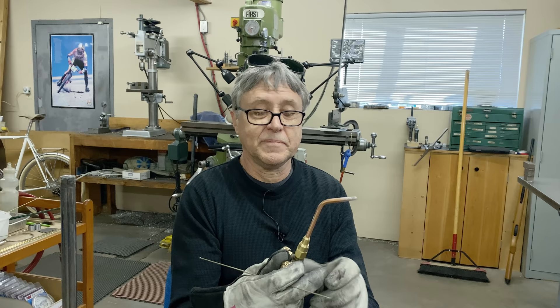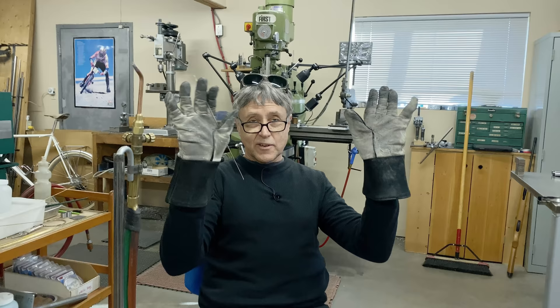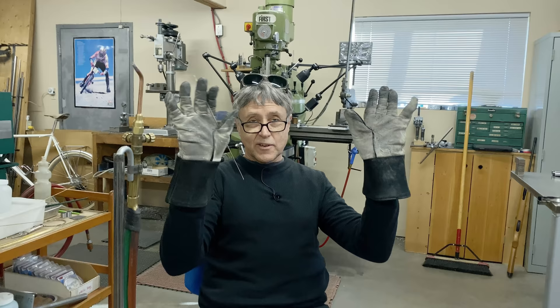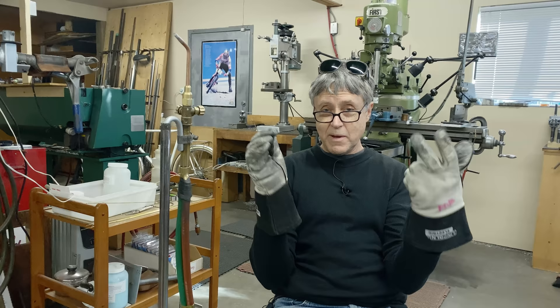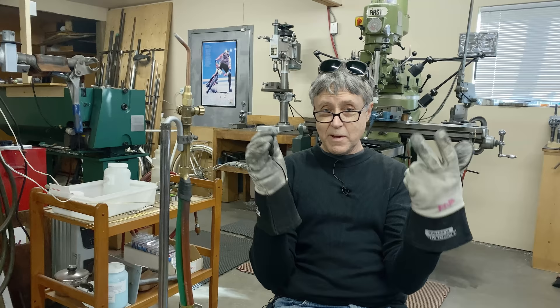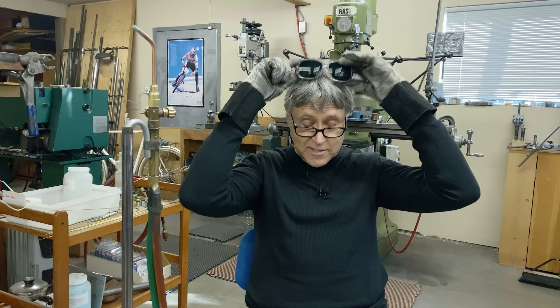I'll switch off the acetylene first and then the oxygen. I've got gloves on — I want to show that I am safety conscious. I call it safety third: first is going fast, second is looking good, safety third. For the rest of the video I don't think I'm going to wear gloves because I'm going to be very careful. We're going to do an exercise — we're going to build an icicle. When I was teaching Frame Building 101, that was the first exercise my students ever did.